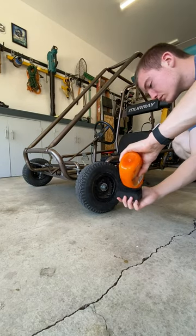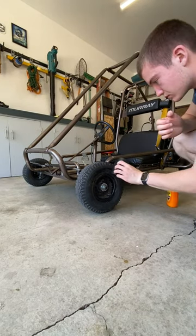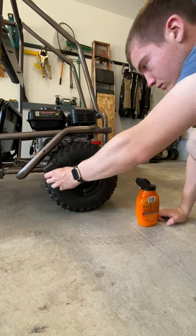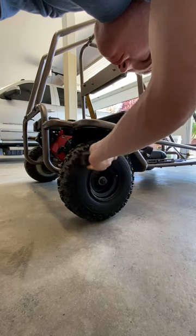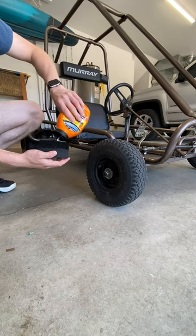I put tire shine on my go-kart — I'm using an Armor All tire shine that I bought a while ago and don't really use anymore. Although it seems unnecessary, I want it to look really nice for our newest video that you can watch in the link pinned in the comments.